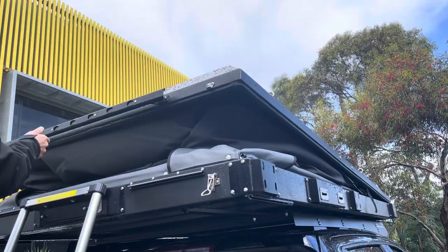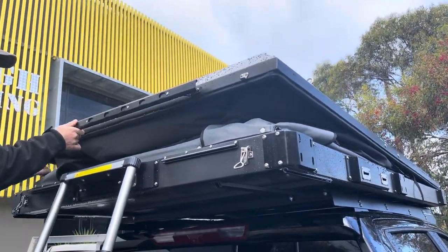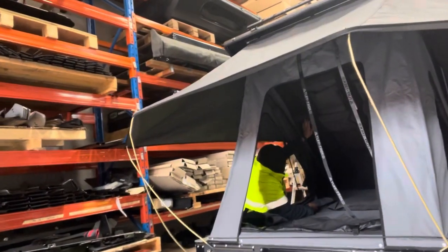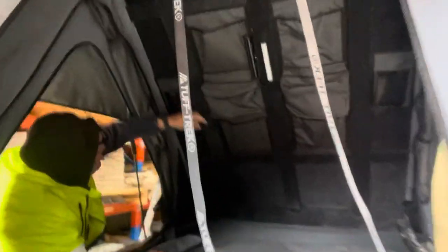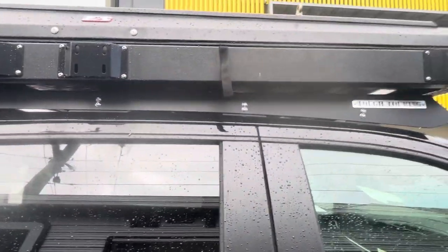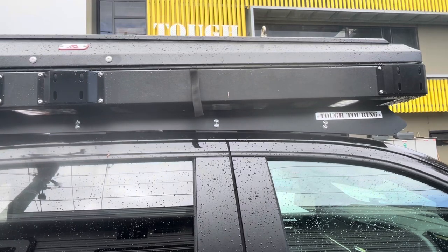Once you close it down it doesn't try and fly open on you. It's also got stubby holders — yes, really! Thank you very much for watching, and I'm going to go because the lovely Victorian weather is starting to turn again.